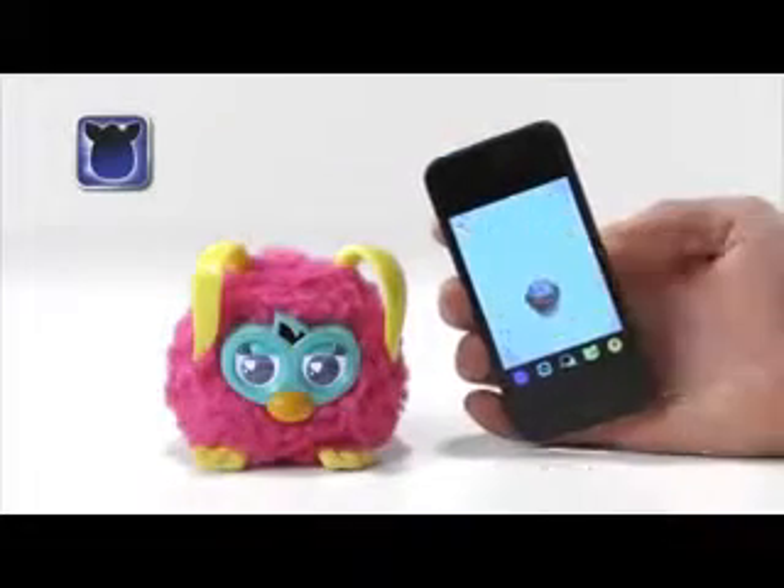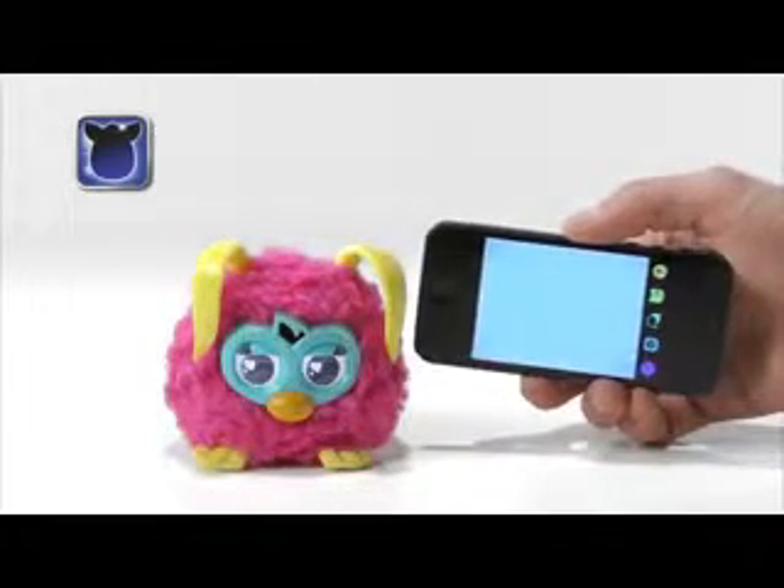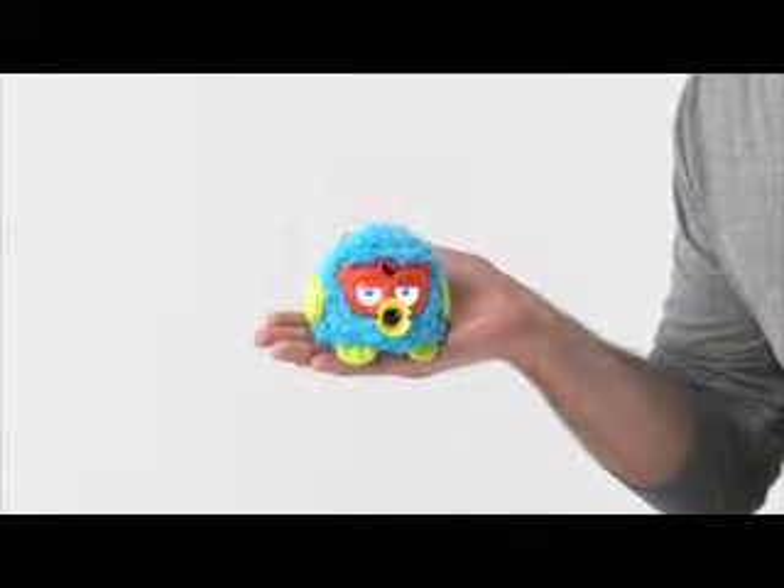You can even feed your party rockers with the free Furby app, available for free download at the App Store. You can talk to your party rockers, and they'll respond.